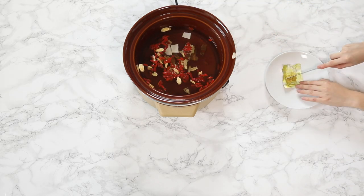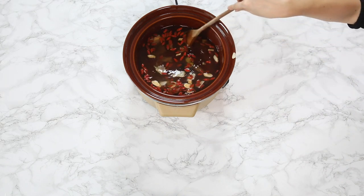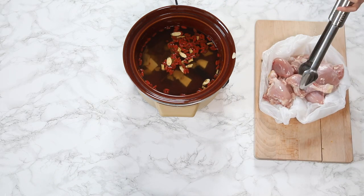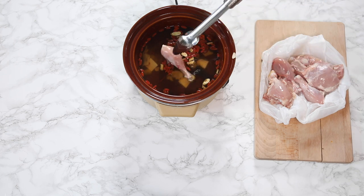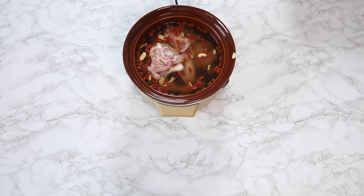With the stock cube I'm just going to cut that into smaller pieces so it dissolves a lot better in the hot water. My mum recommends using drumsticks and also thighs so you can have one each. This has lasted Paul and I two nights so it's kind of for a family.